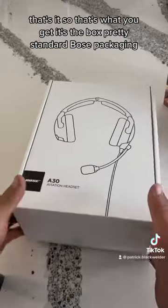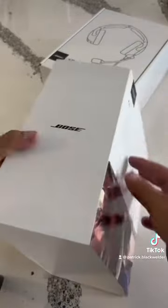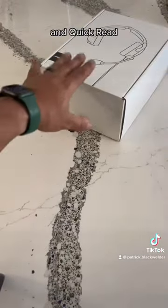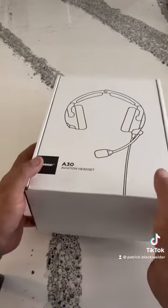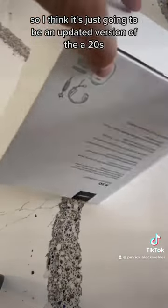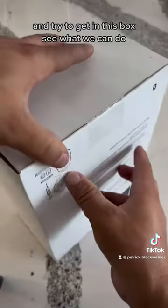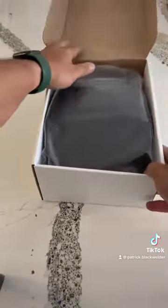That's what you get — pretty standard Bose packaging. Looking at the outside sleeve, the quick read says it's going to be a little lighter, supposed to have better ANR and a few other features, cleaner audio. I think it's just going to be an updated version of the A20s, nothing crazy special.